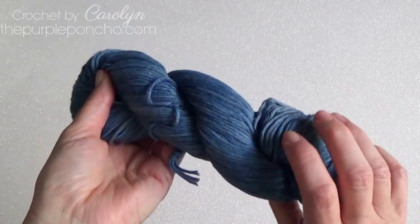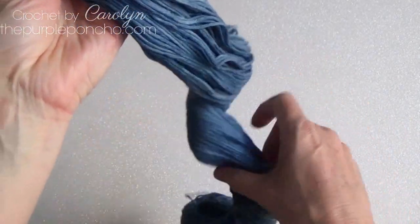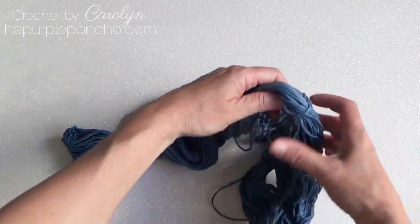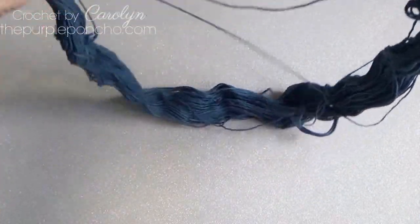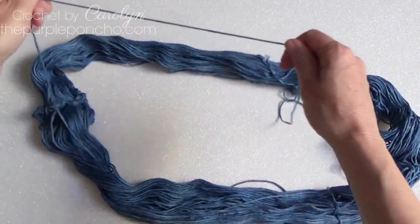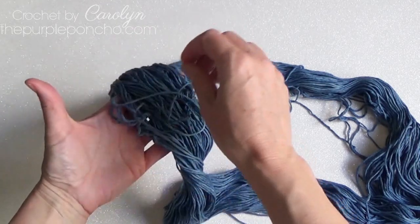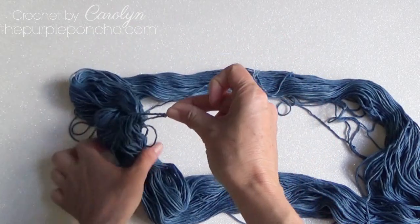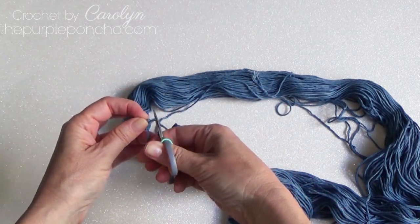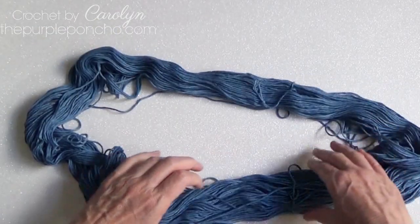What you do is take off the label and then kind of untie it. Just let it naturally come apart and then find the areas that are tied together. You can see how it's woven through and then they're tied. You're just going to pull it out. There should be three of them in your hank.